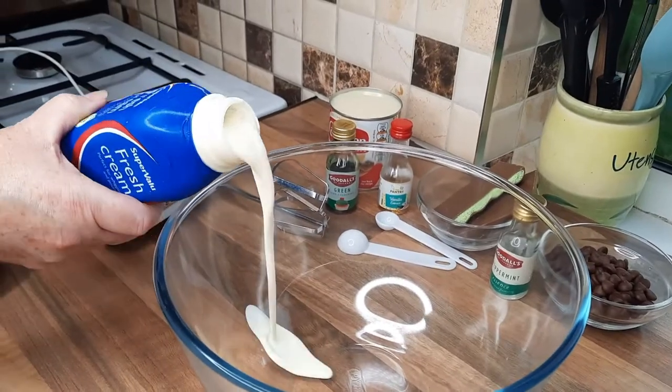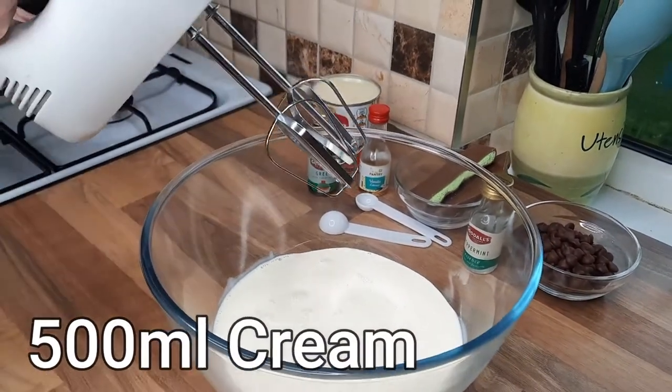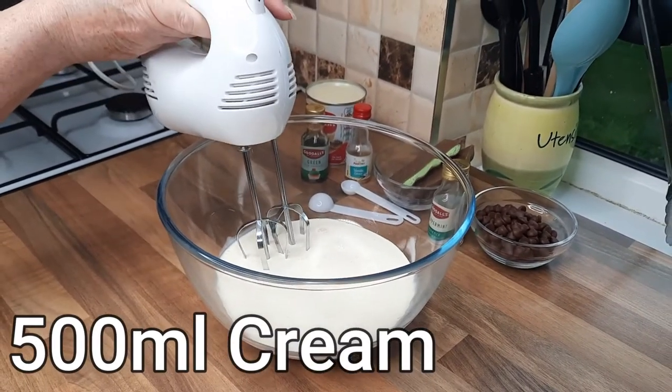All you're going to do is pour the cream in and get ready to whisk. You can't do it without whisking, so if you have a whisk that's great — let's give this a whisk.